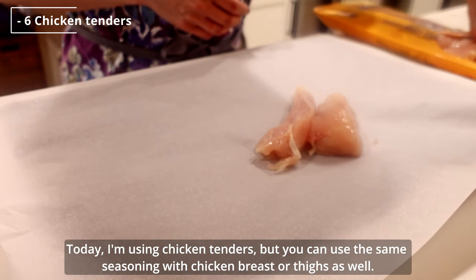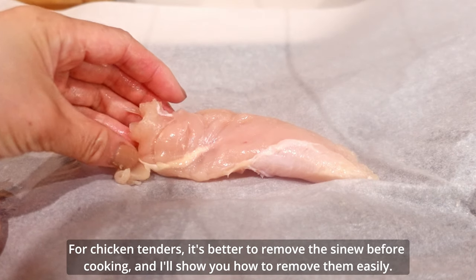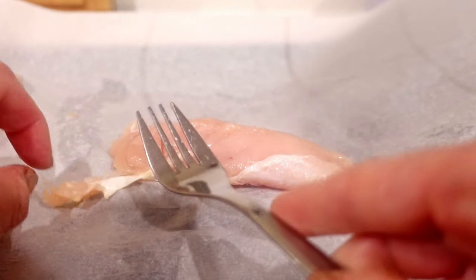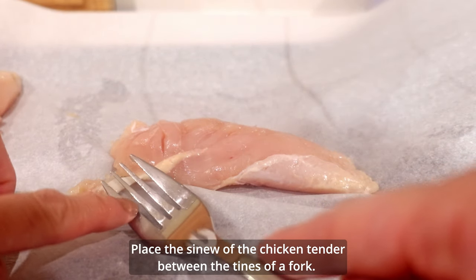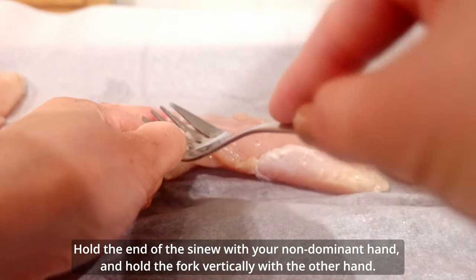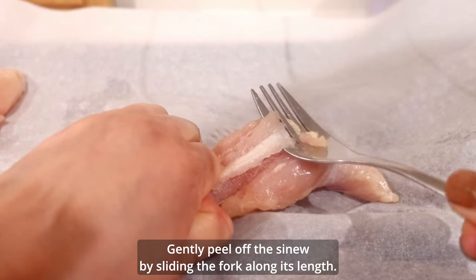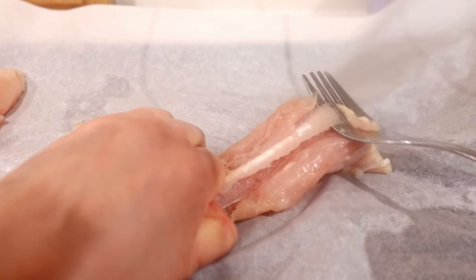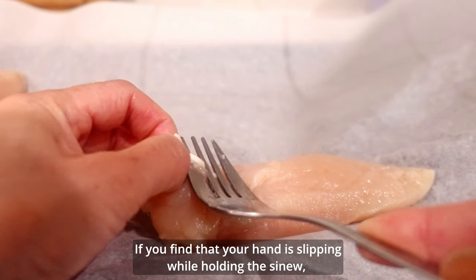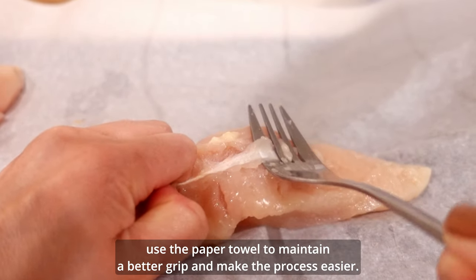Today I'm using chicken tenders, but you can use the same seasoning with chicken breast or thighs as well. For chicken tenders, it's better to remove the sinew before cooking, so I'll show you how to remove them easily. Place the sinew of the chicken tender between the tines of a fork. Hold the end of the sinew with your non-dominant hand, and hold the fork vertically with the other hand. Gently peel off the sinew by sliding the fork along its length. If you find that your hand is slipping while holding the sinew, use a paper towel to maintain a better grip and make the process easier.